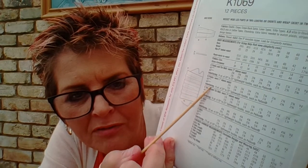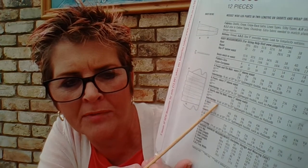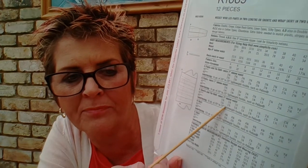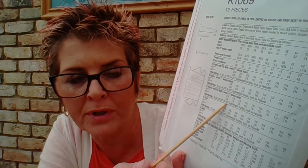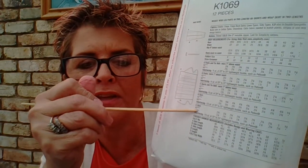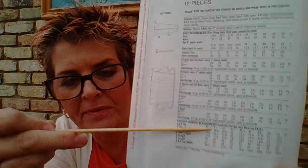At the bottom of each view's fabric section, it tells you if you also need interfacing. Interfacing stiffens fabric — there are sew-on types and iron-on types. It's used around collars, waistbands, or inside a fabric belt to make it stiffer. If you need it for your pattern, it will tell you the amount required underneath the main yardage section.